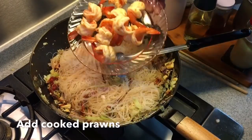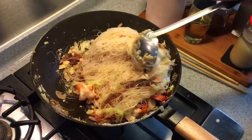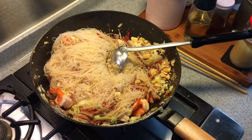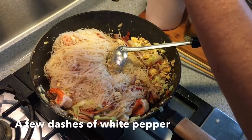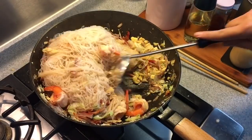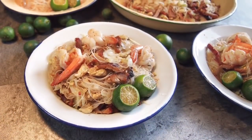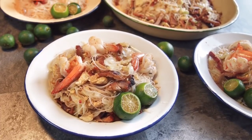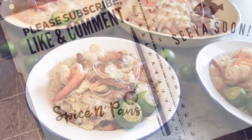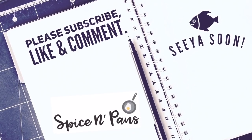Finally, we are adding the prawns that we cooked just now. A final touch with pepper, and then we are done. Time to dish out. So ladies and gentlemen, this is how we cook our Singapore fried vermicelli, or Xing Zhou Mi Fen. I hope you like our video — do click like and subscribe to our channel. Thank you for watching.